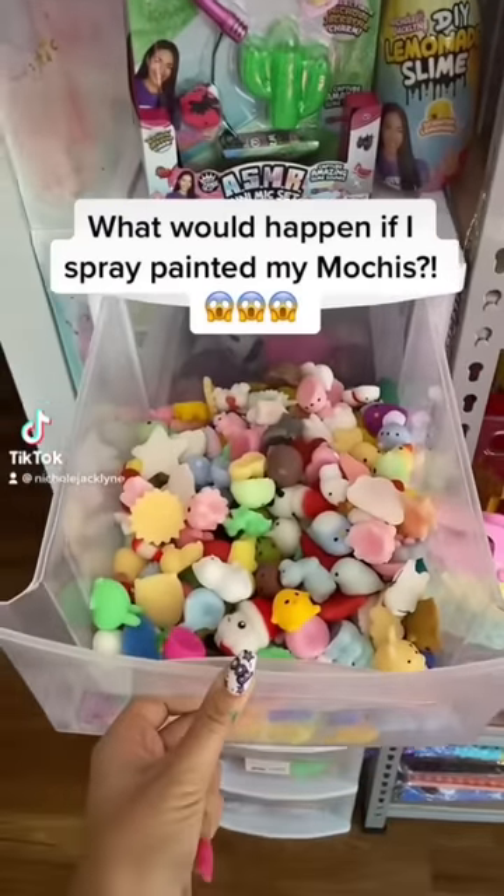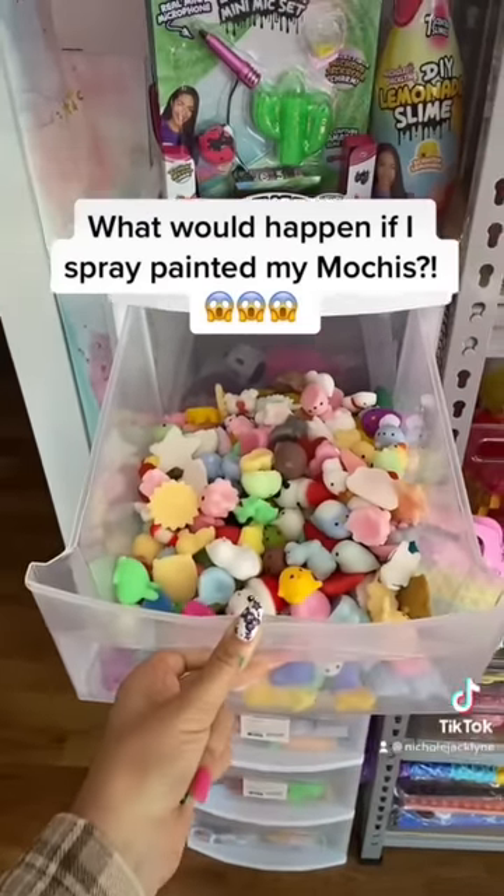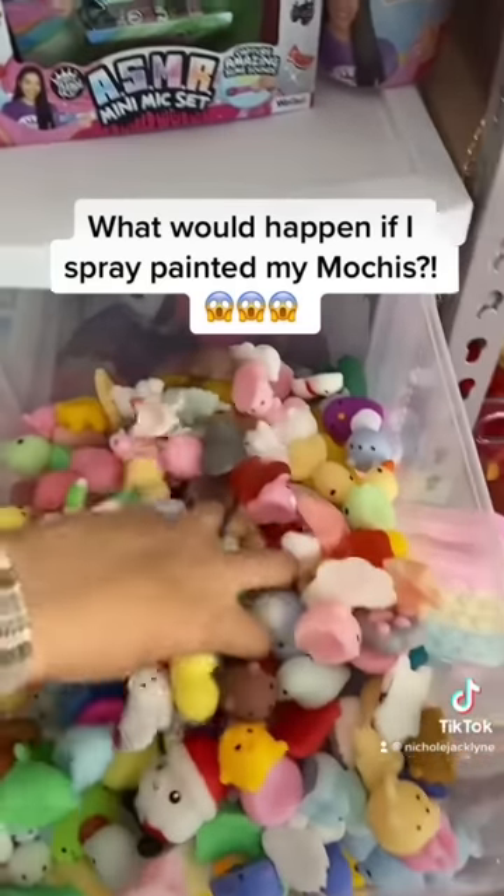What would happen if I spray-painted all of my mochis? We are gonna find out.